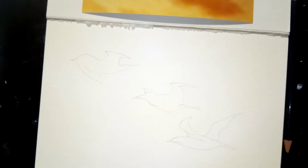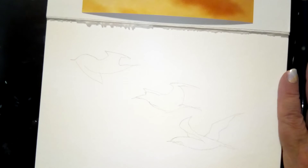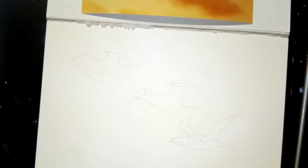When you paint on watercolor paper it curls. There are some ways you can combat that — you can press it after it's completely dry under some heavy books, or before you paint you can use low-tack tape and tape it to a hard surface like masonite, which is what they taught me to do in art school.